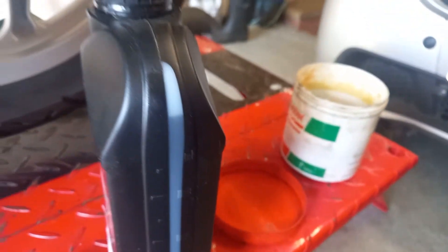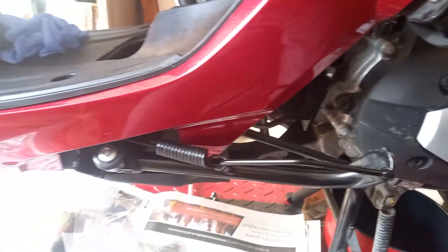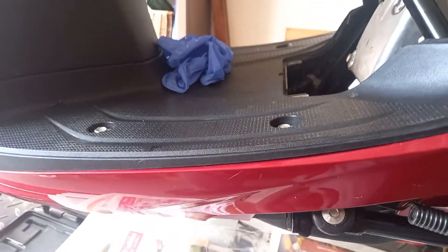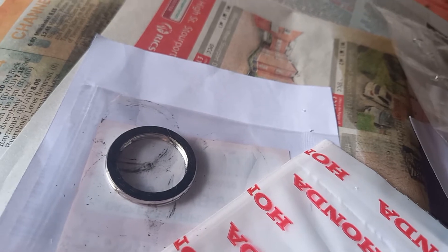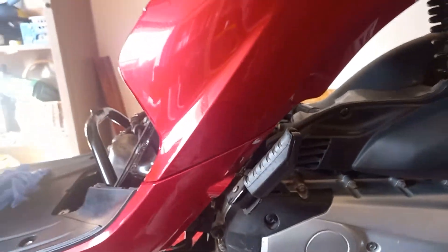I'm also doing a general pre-winter service, so I've taken the silencer and exhaust off and repainted that as there was a little bit of rust beginning to occur again. I've got a new crush gasket for the exhaust system there.